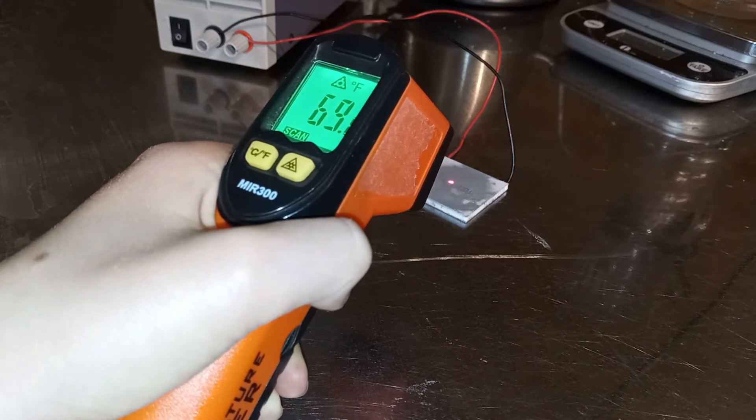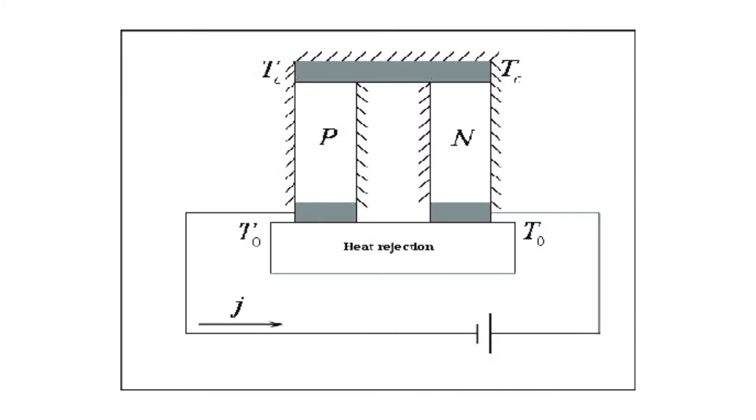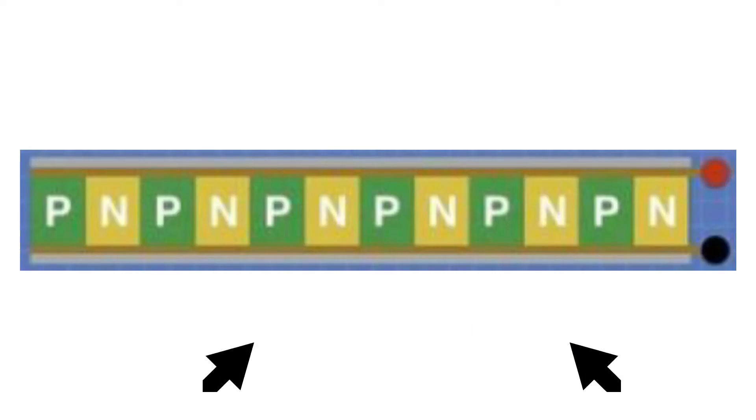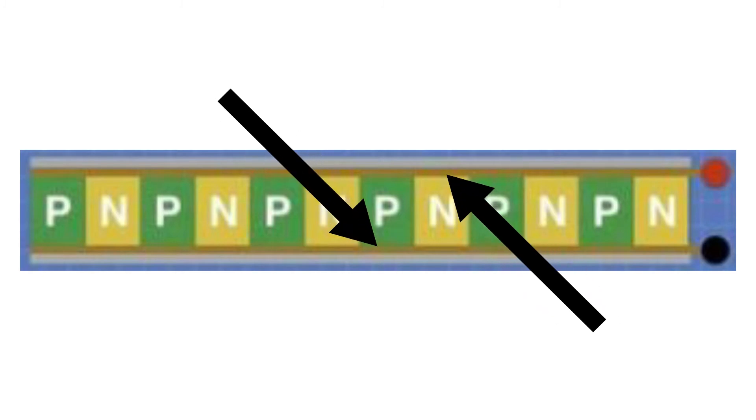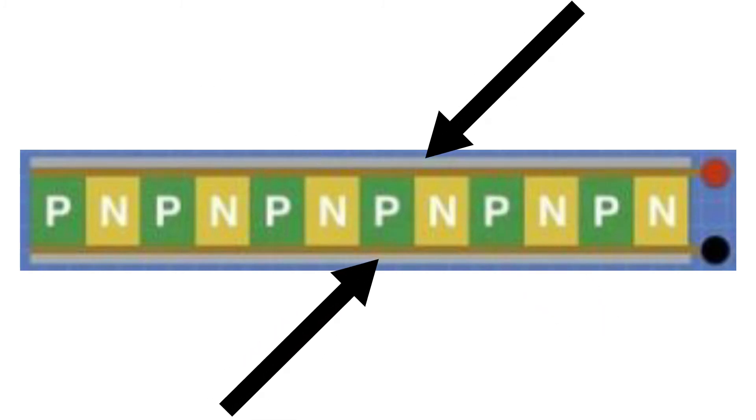What exactly is the Peltier effect? In order to understand, let's go back in time to around 1834. This is when Jean Charles Peltier discovered that when you pass electrical current through two different elements, it would produce either heating or cooling. In Peltier's experiment, he used copper and bismuth sandwiched between two electrically conductive plates with ceramic plates on the top and bottom. Today, the idea has pretty much stayed the same, with the main differences being a more compact design and higher efficiency.